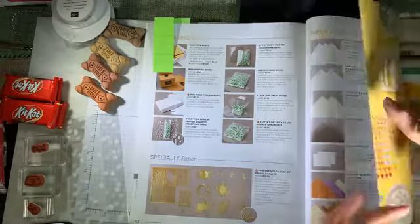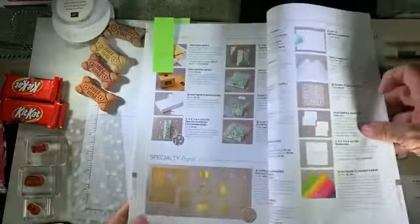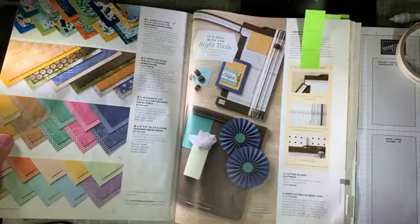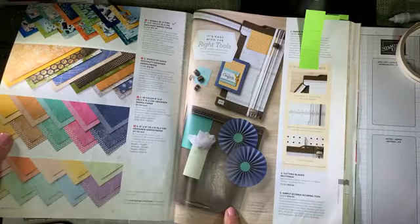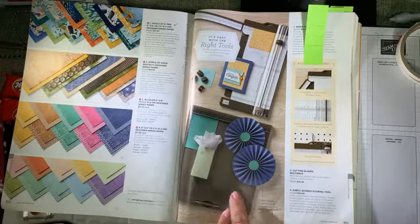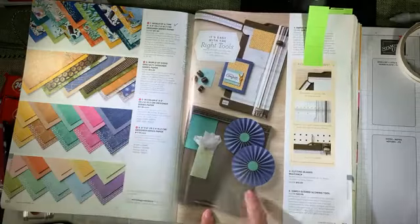I am also using the Stampin trimmer plus, and I'm going to make it easy on myself today and use my simply scored scoring tool — that's on page 151. That's my gift idea for the day, so if you have a crafting friend this is a great tool. It's a little bit easier to use for scoring than the paper trimmer. The simply scored scoring board comes with the scoring tool, so they're two-in-one.